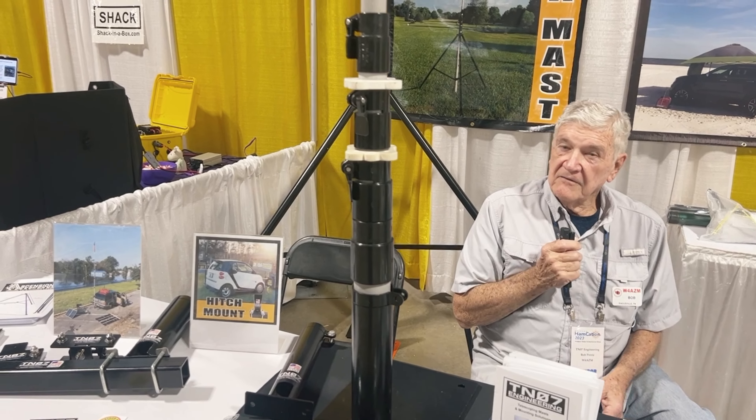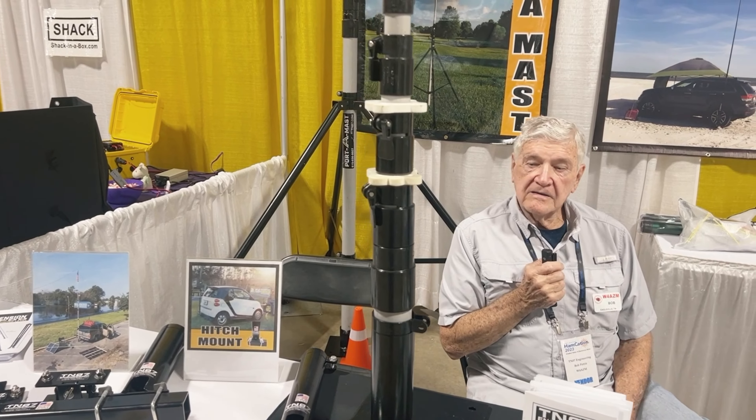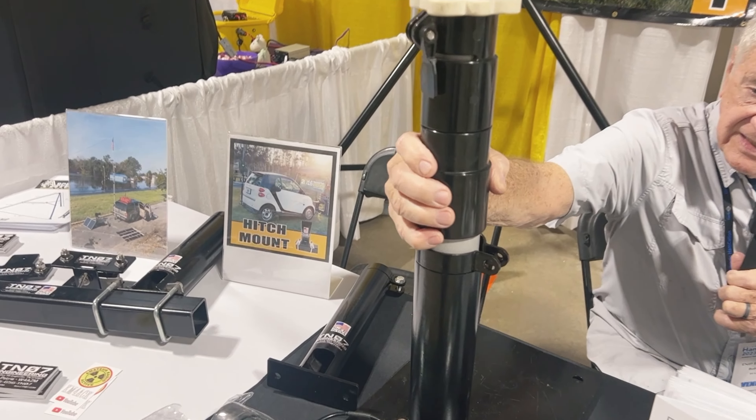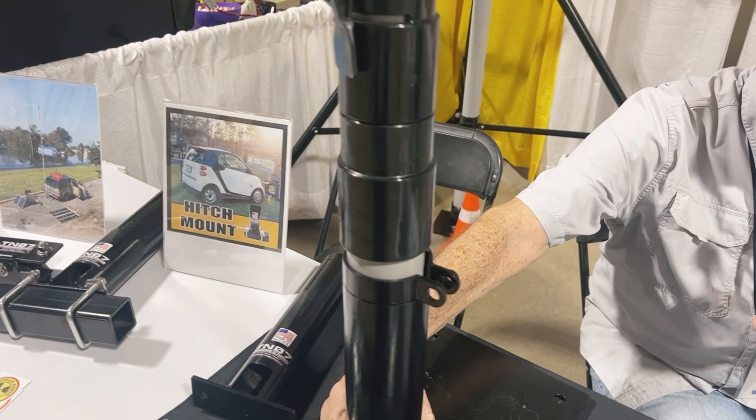It typically raises up 35 feet. It's been very effective — it can go up 20 feet without guy wires. It'll support a Yagi. Built into this tube is a device where you can feed all the cabling through if you want to have a rotating mast with a directional array on top. It's been a big plus.